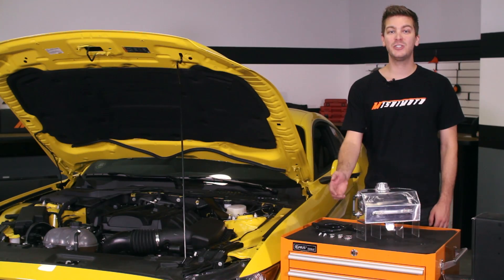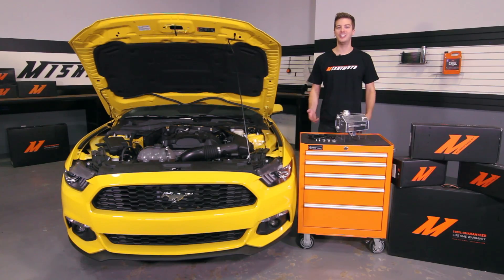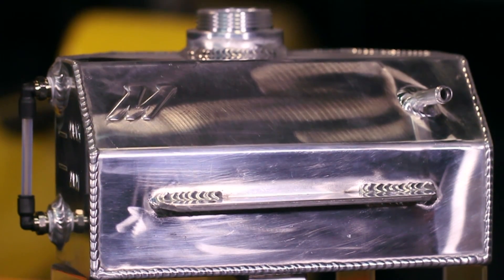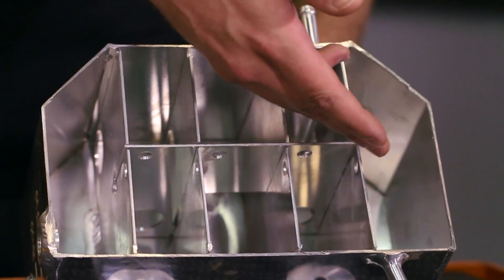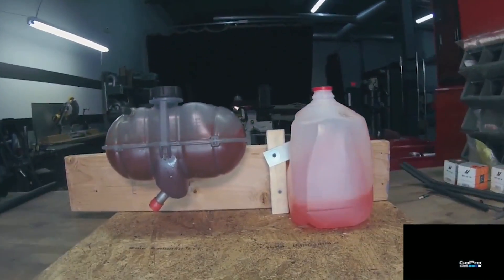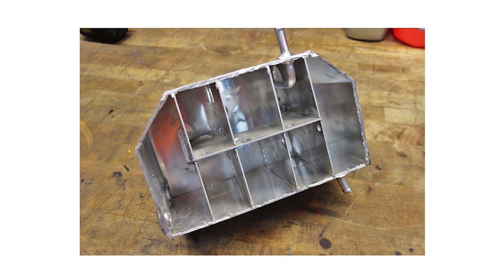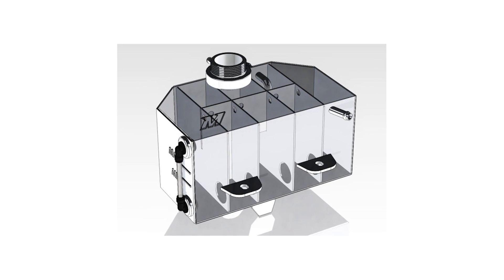We have also designed a sight tube that allows for proper cold coolant level indication. At Mishimoto, we always consider form and function, and this expansion tank is no different. It features internal baffles that reduce coolant sloshing during high-speed cornering, braking, and acceleration. These internal baffles also prevent coolant starvation from the overflow ports on the engine.